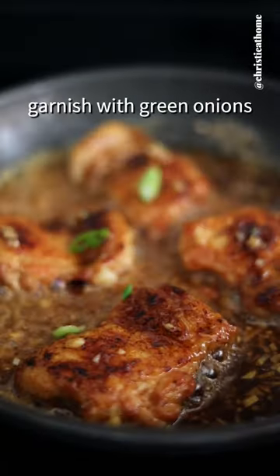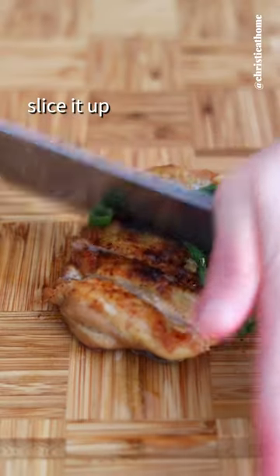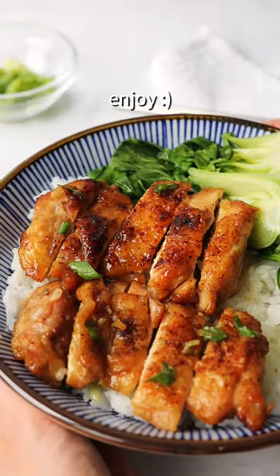Toss the chicken in the sauce, garnish with green onions, slice it up. Recipe at christyathome.com and enjoy!